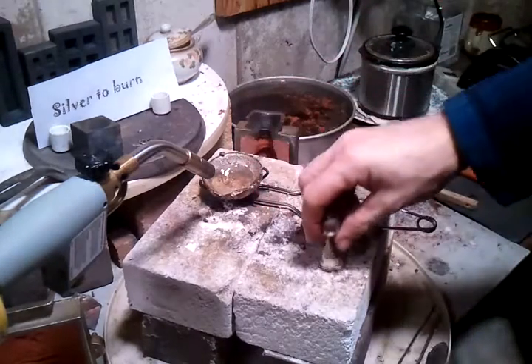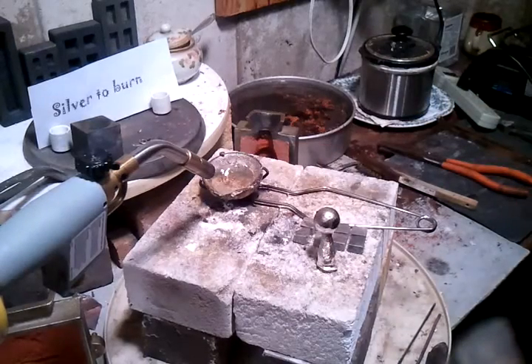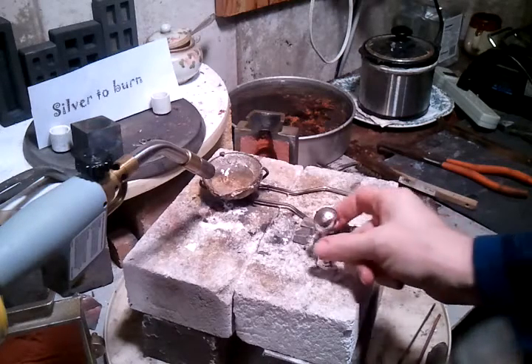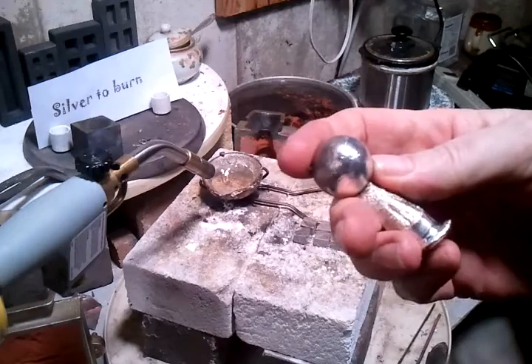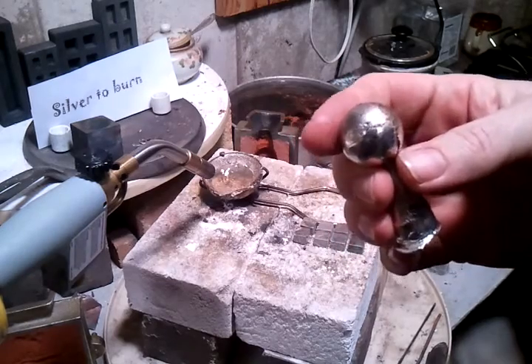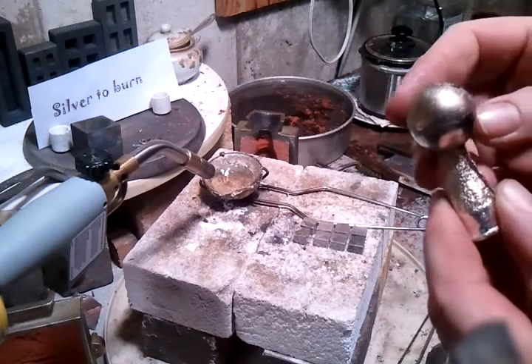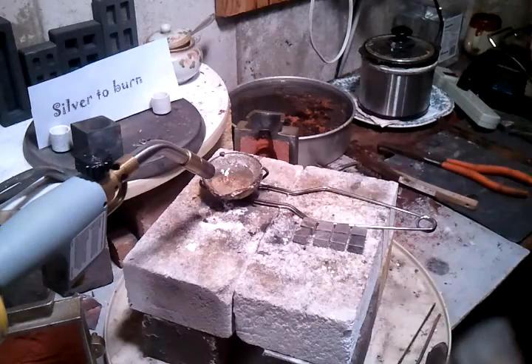Very cool. Cut that off, smooth it out as much as possible, and stand it up. It's a basketball trophy. Awesome, thing's a beast. Nice and shiny on the bottom there. That was a marble we used as a shooter — about 25mm across. Very nice. Cool, thanks for watching everybody. Catch y'all in the next one — silver to burn.